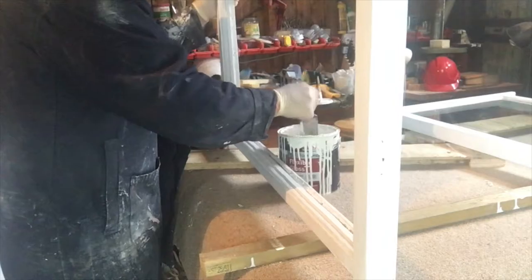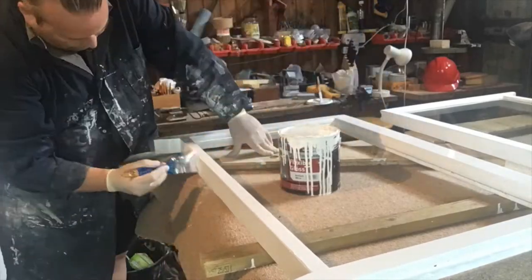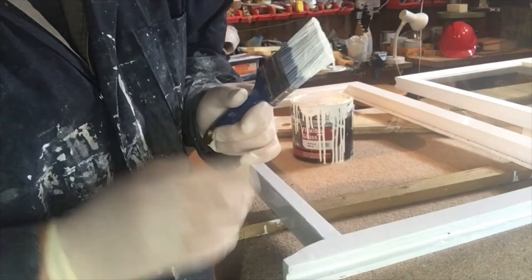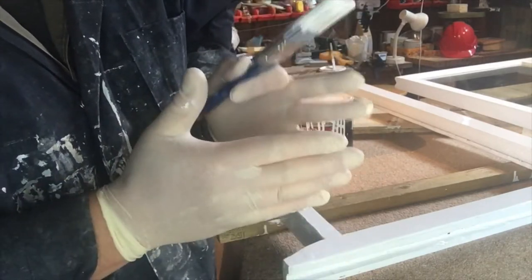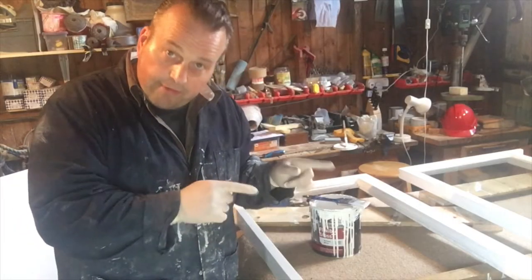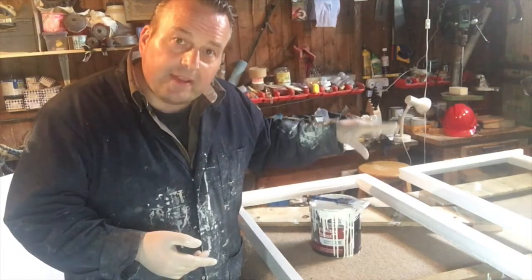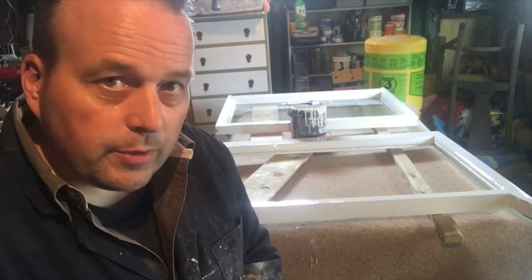For the first frame, because there's no glass in it, I don't need to be careful about where I paint. The ends where they slide up against the surround — don't paint those with gloss, otherwise you'll find that instead of sliding they'll just stick. First frame now finished — didn't take long. Just about to paint the second frame; that's got glass in, so it's going to take longer. Both window frames are now finished with the top coat.